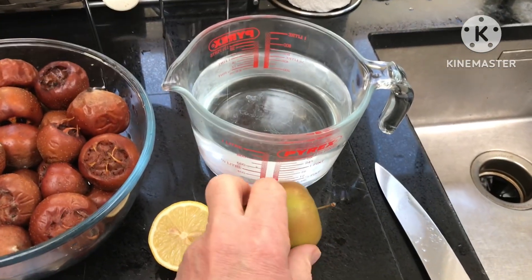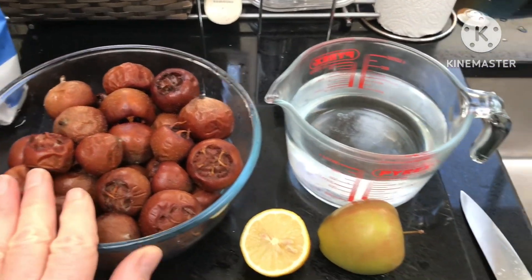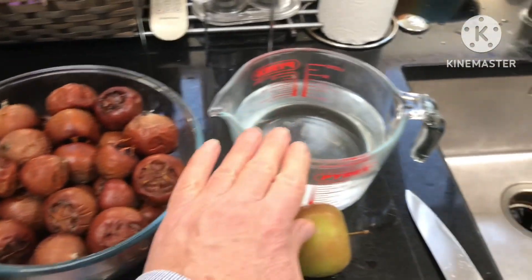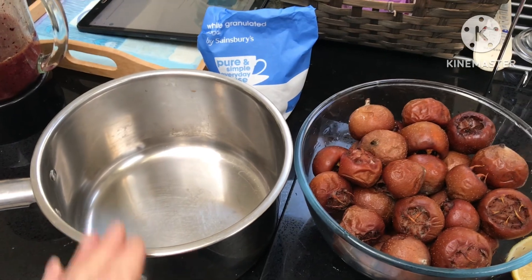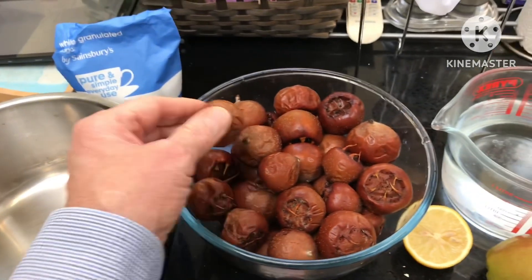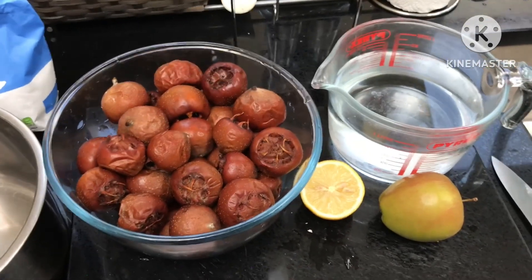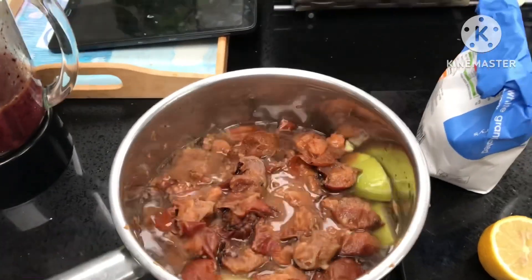Basically all I have to do is cut the apple up into quarters or even eighths, cut the medlars into quarters, and combine them. The lemon juice comes later. So you cut the medlars up with water and the cut-up apple into the saucepan, then bring it to a gentle boil and simmer gently until the fruit all softens nicely. The medlars would be pretty soft already.